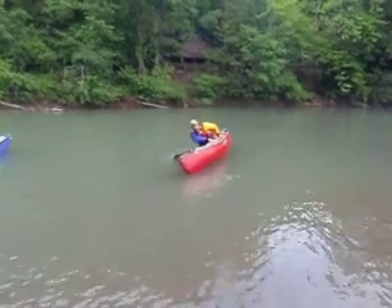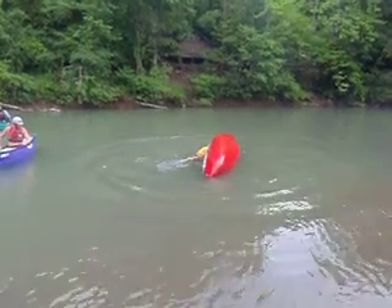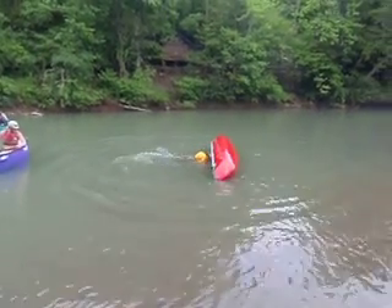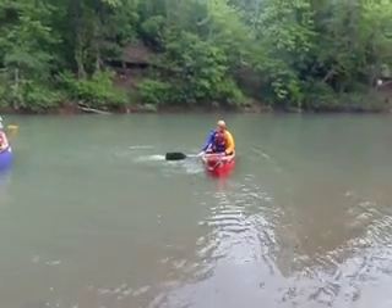So here we go. See how you flip that paddle around? See how you did that?